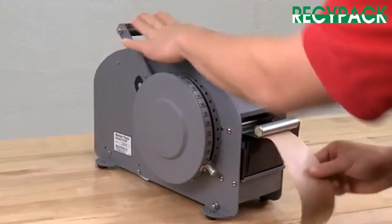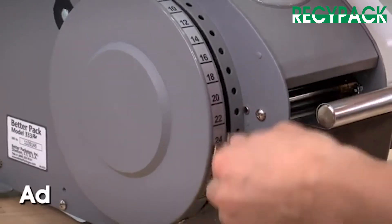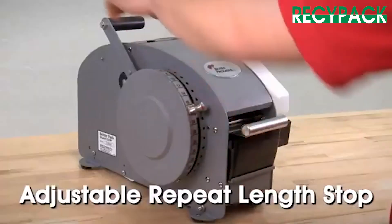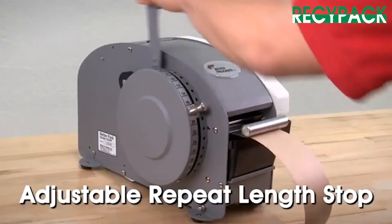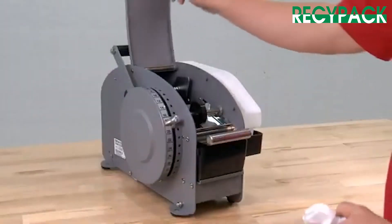To dispense tape, pull the lever to the desired length. The H35 Better Pack Tape Dispenser features an adjustable repeat length stop that can be set to dispense a preselected length each time.